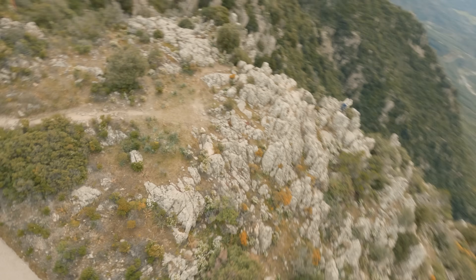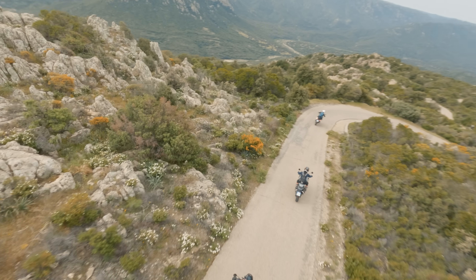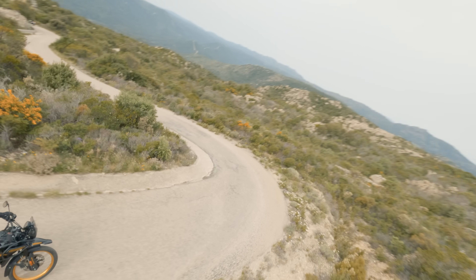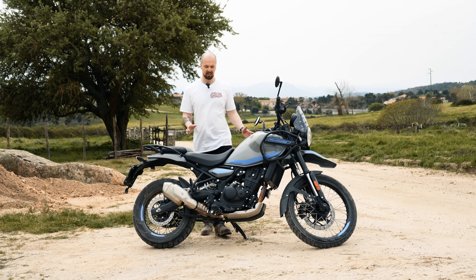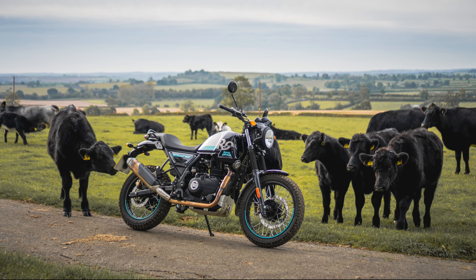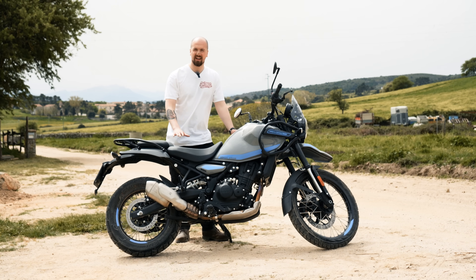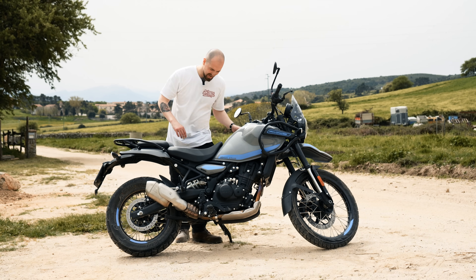I asked the Royal Enfield chaps — the guy who designed the engine — whether they have any plans to put this engine into other models, and he said, rather cheekily, 'maybe.' If you look at previous trends and what Royal Enfield brought out after the old Himalayan with the same engine, you can kind of see where they're going and what might be coming in the near future.